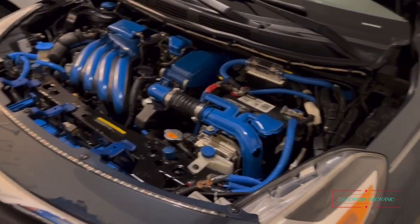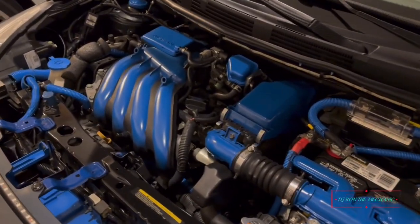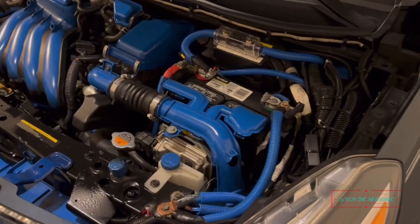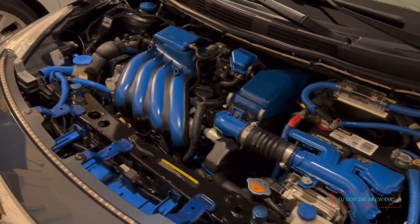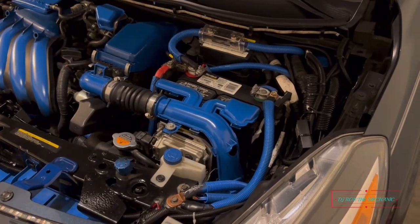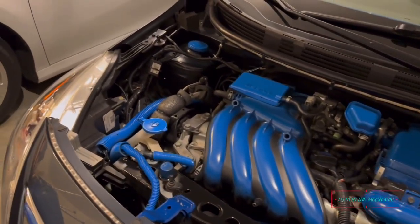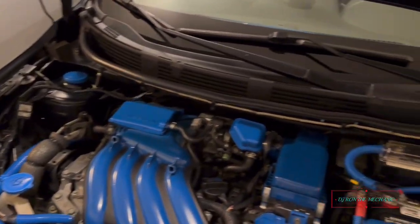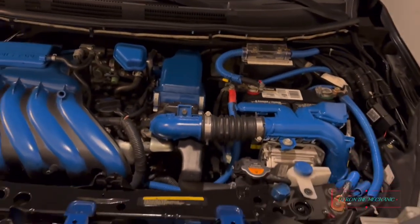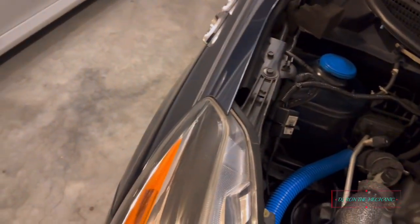I started cleaning up underneath the hood a little bit — y'all can see everything looking a little shiny. Still got a little work to do, but I'll make sure it's all tidied up so I can go out there and have some fun.